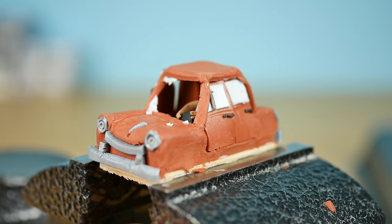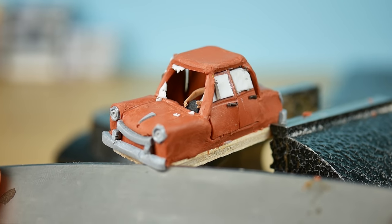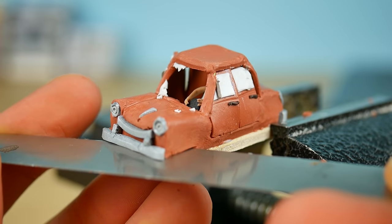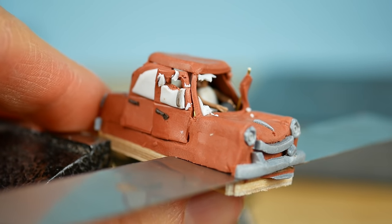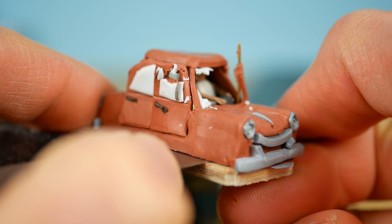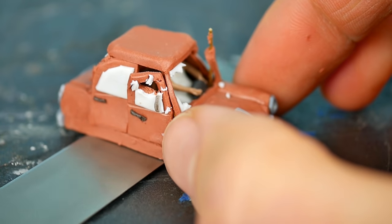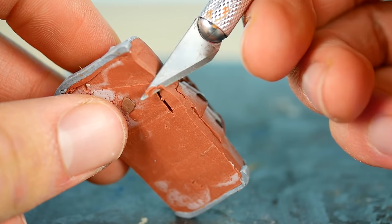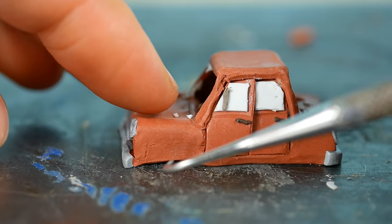I decided to put it off the vise and place it on my baking tray because now it's time to make the tires, and it would be very hard to do that with the wooden base. So I disconnected the car from the wooden base — one aluminum wire bent in the process and I'll repair it later. I gently place it onto the baking tray, repair the bent wire by covering it with some clay, then smooth the corners so it won't look flat. Now I sketch the holes for the tires.